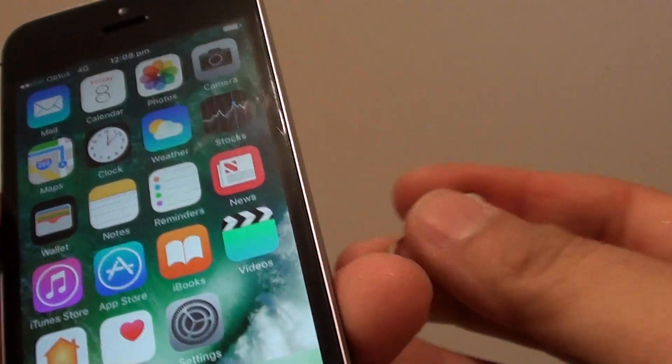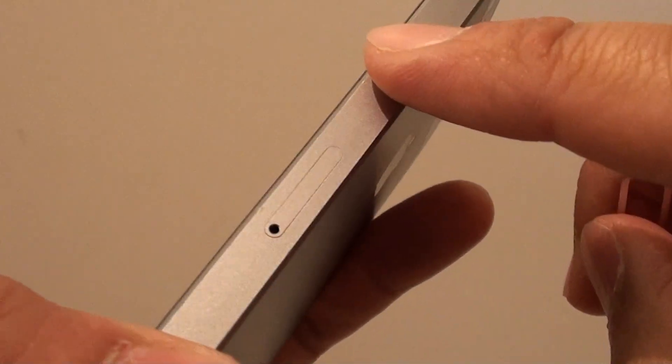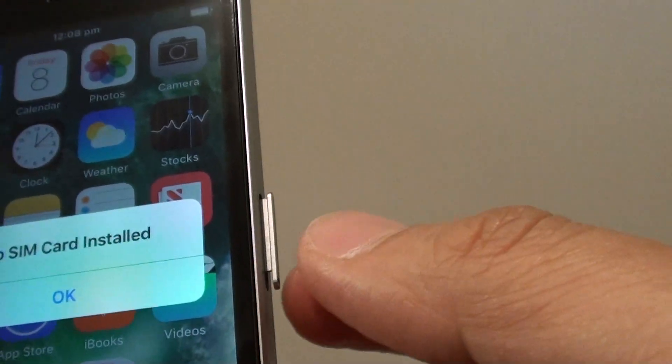How to insert or remove a SIM card on the iPhone SE. On the side is a SIM tray. Using a pin, you can push into the hole and it will pop up the SIM tray.